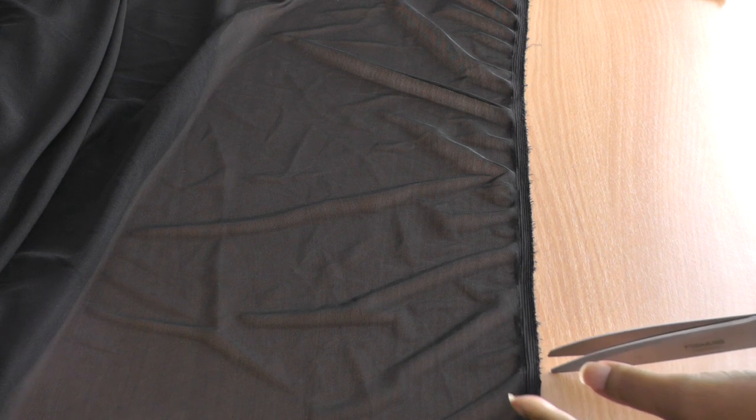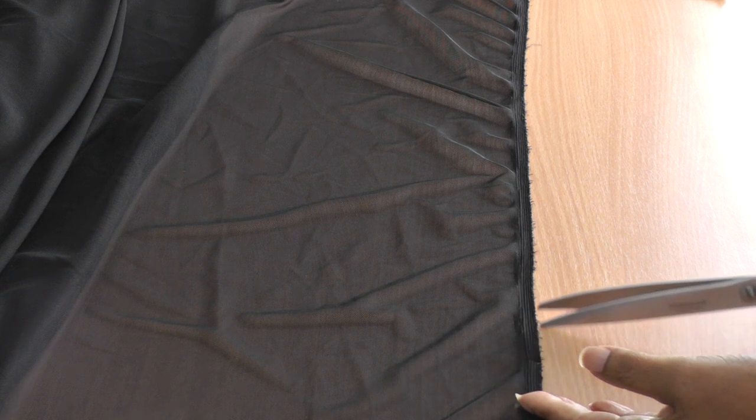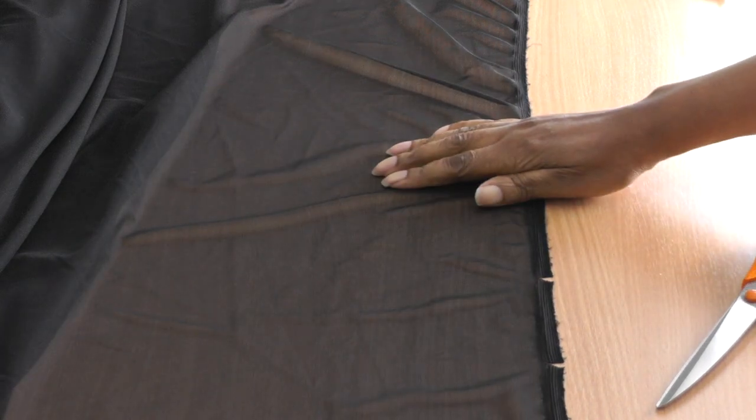This is the selvedge here, and what you need to do is take small little snippets into the selvedge itself. Don't go into the fabric — maybe just a couple of millimetres, no more than that. Do it every so often, just make those little snips.